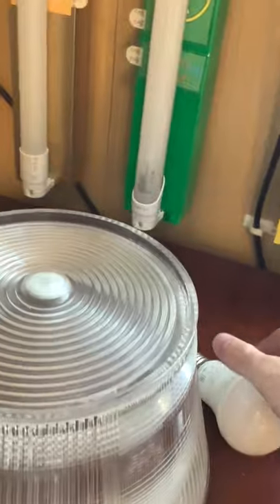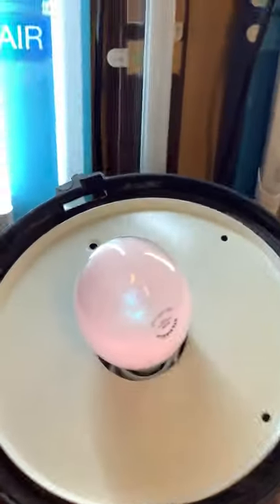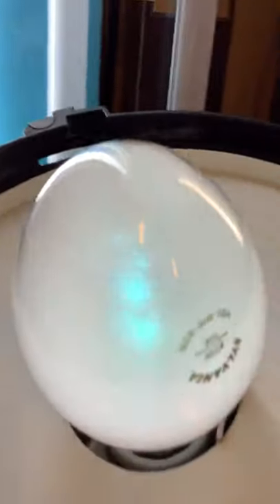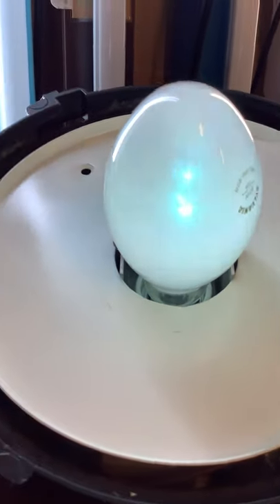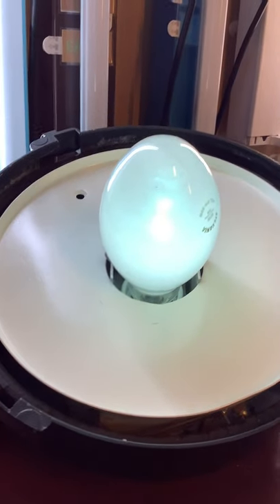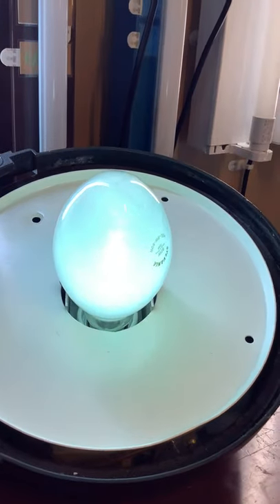We'll take the LED globe out and put in the mercury vapor — this is the globe original to the fitting. It needs to warm up because it's a mercury vapor lamp. You can see the arc tube in there; it's a bit blackened because it is a used bulb, but as it gets brighter it puts out more light. Mercury vapor has been used for street lighting in Australia for a very long time — since around the 70s or perhaps even longer. It replaced the old fluorescent streetlights from the 60s, like the old 2×20-watt zodiacs.